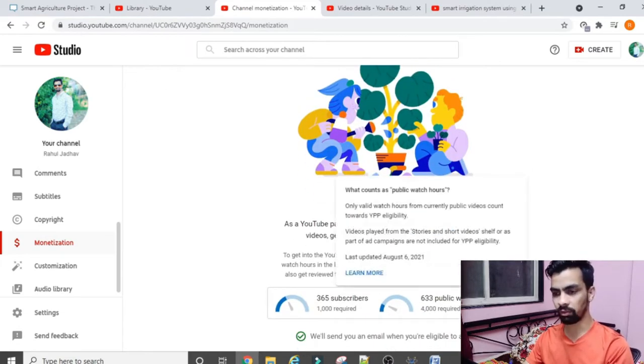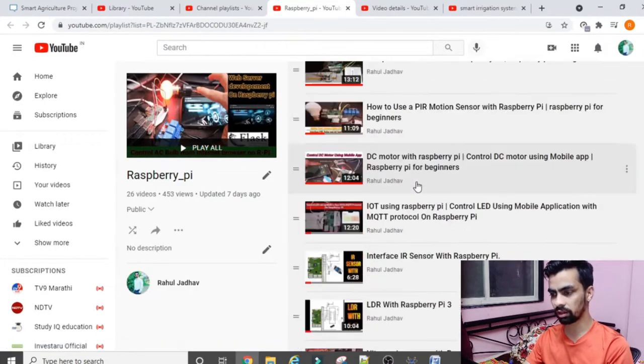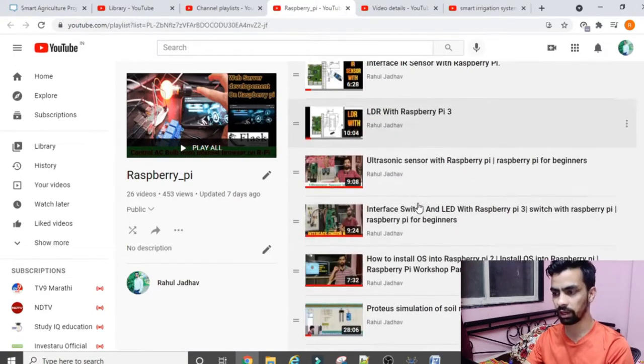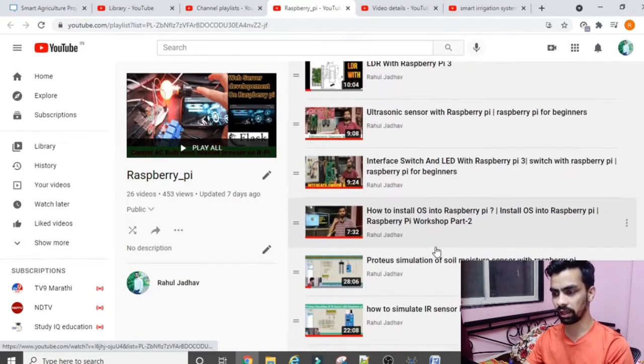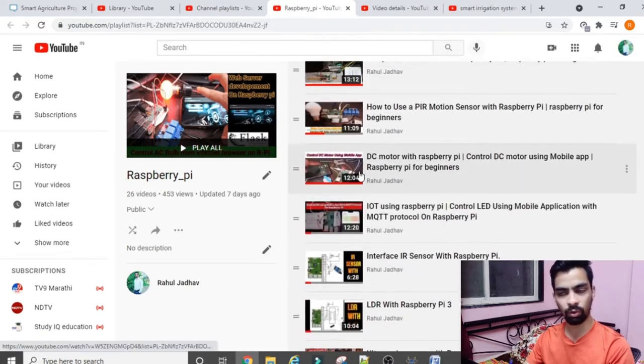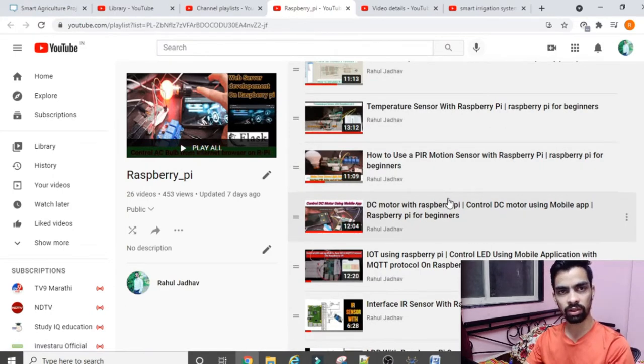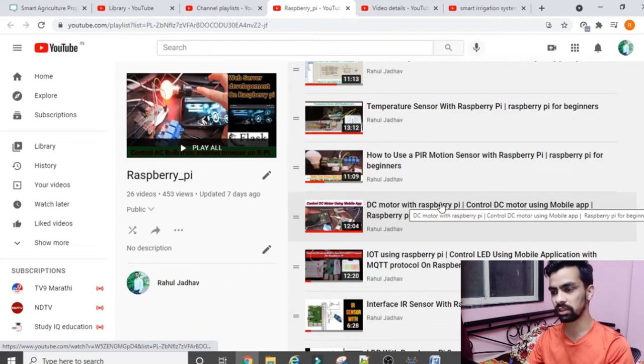Please subscribe and click the like button - it will motivate me to create more Raspberry Pi videos. I have currently created more than 30 to 40 videos on Raspberry Pi, starting from basic LED projects up to IoT protocols. So if you want to learn Raspberry Pi, please watch each and every video, and once you subscribe you will get notifications when I upload new videos.